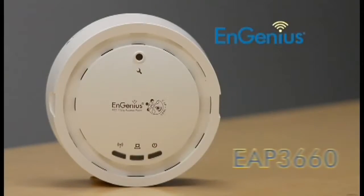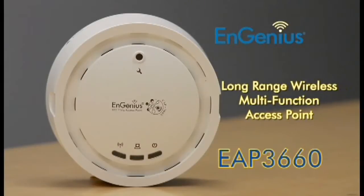Hey everyone, this is Jared. I'm here to show you how to set up your Ingenious EAP3660 Long Range Wireless Multifunction Access Point.